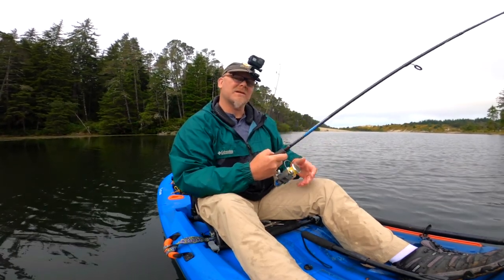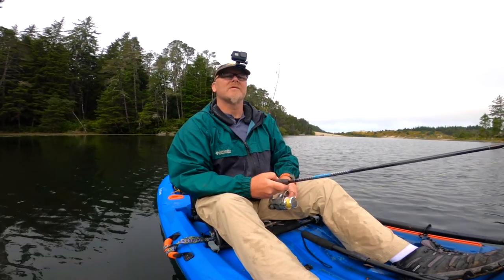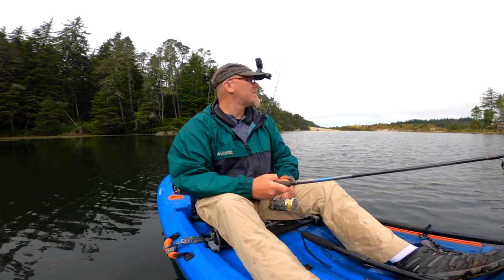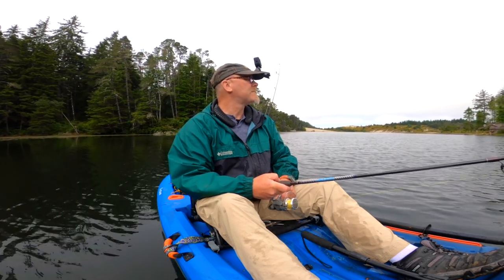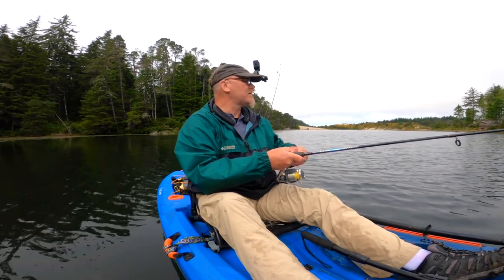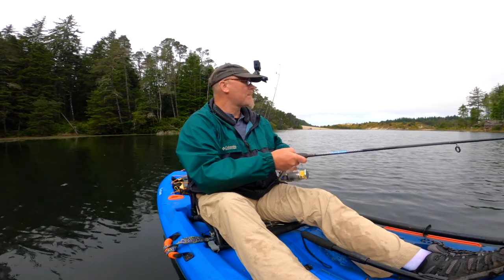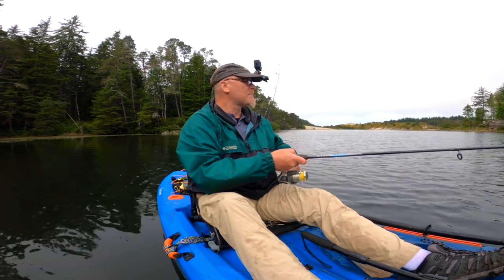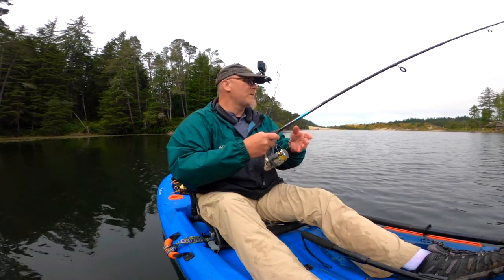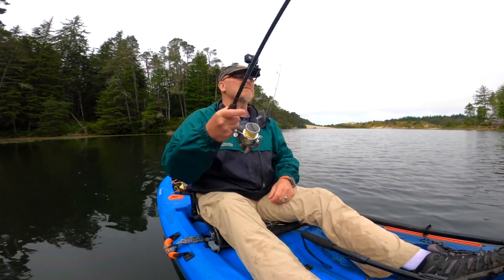The trick is to let it sink down there a little bit. Get it down so it's coming up right over the top of the fish. This little crankbait has a really nice little action and the colors they like.